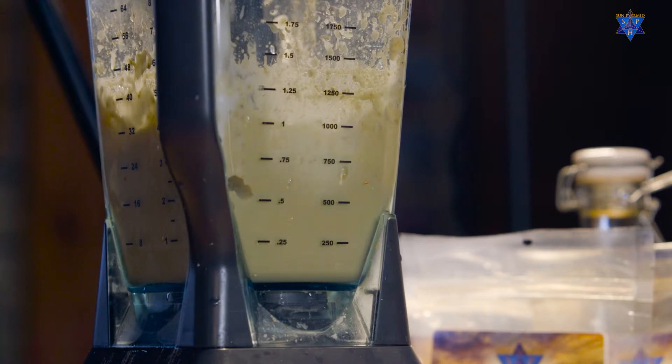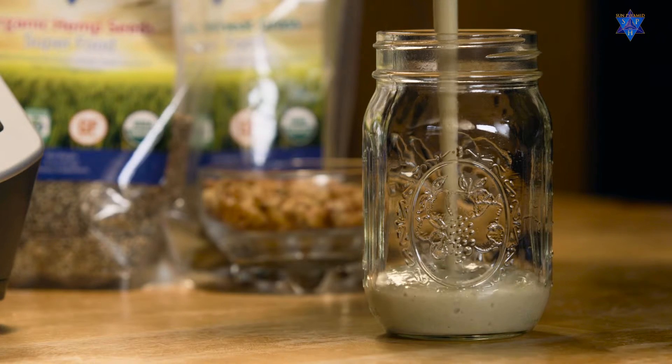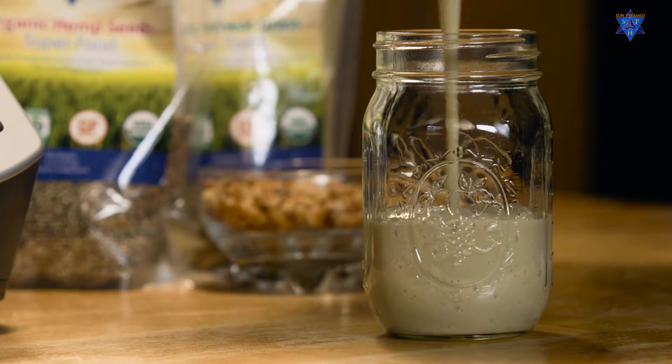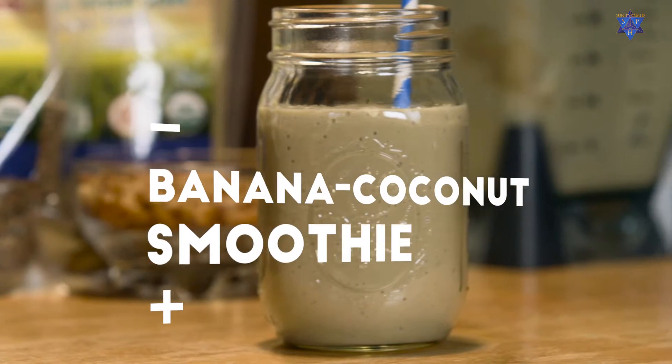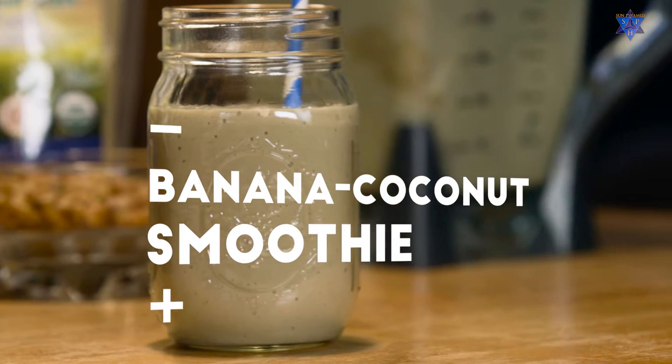If you want to add an extra boost to your smoothies, you can always use organic wheatgrass, chia seeds, or hemp seeds — all part of the Sun Pyramid starter kit. Thanks for joining me today to make smoothies!